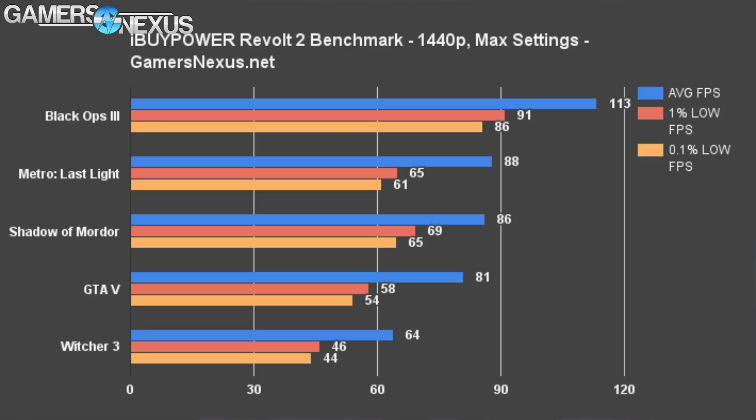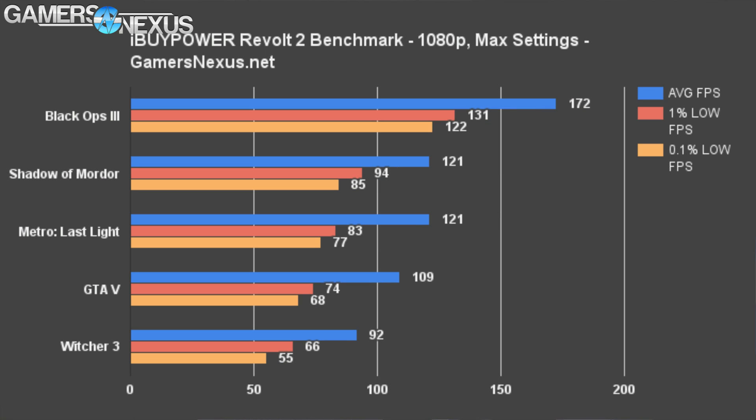Let's move on to gaming benchmarks. With system integrators, gaming benchmarks are really not that special because these guys aren't making the 980 Ti or the 6700K — the two components driving gaming performance. But it's still important to look at for an overview of how this thing performs. The hybrid and 6700K are able to carry more than 80 to 90 FPS in several games at 1440p, and would be able to push modest frame rates at 4K. The 1080p test puts us well above the 144Hz threshold for Black Ops, and we observed no noticeable frame time flaws during 1080p and 1440p testing across all tested games.